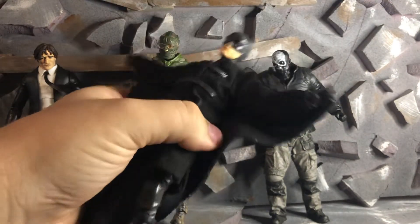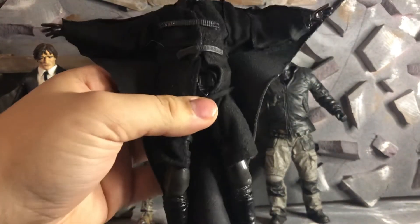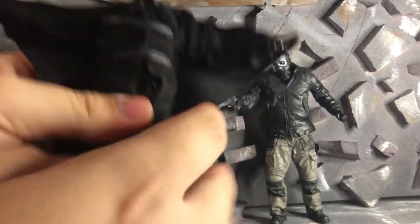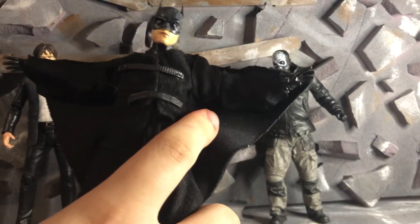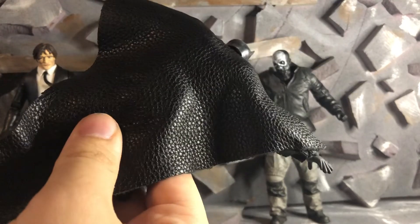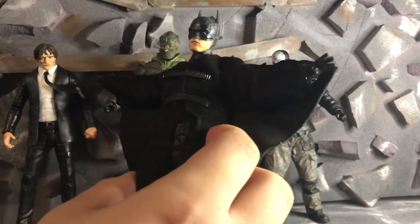Nothing too fancy here, just kind of a lot of kit bashing, to be honest with you. Underneath is just a regular Batman body from The Batman. I used — I don't know what hands I used — I think I used Jango Fett hands from something, just to have like a leather type of hands. Put a lot of fabric on and used leather for the wings. And I think it turned out pretty good.